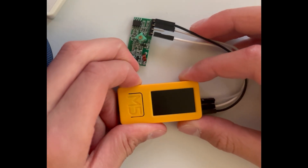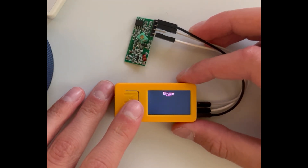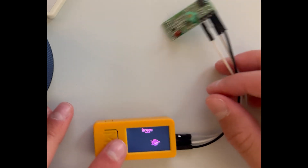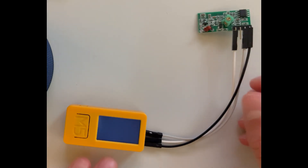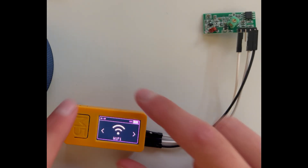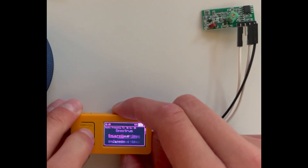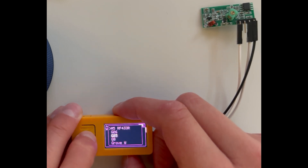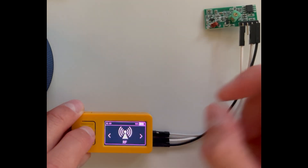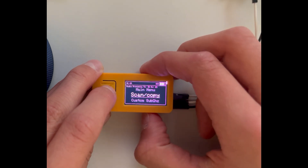Now you just boot the M5 Stick C Plus 2. RF, CONF, RECEIVER, RF, CONF, Scan.